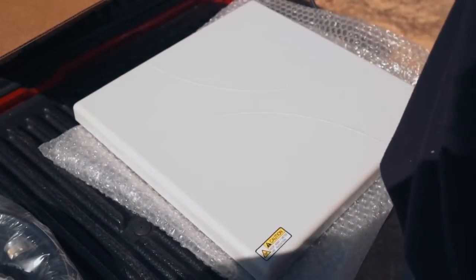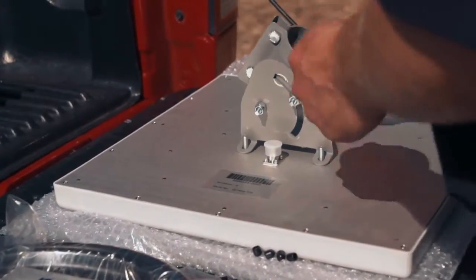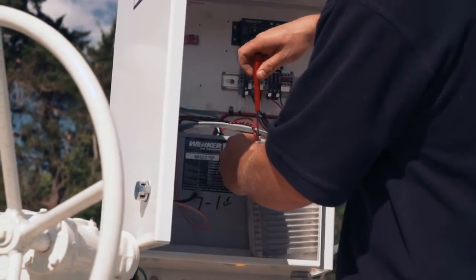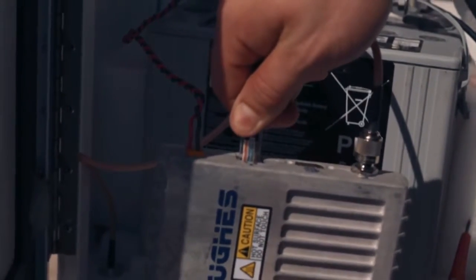Compared to the big round dish that most people think of with satellite communications, it's much easier to install. The modem has a 9 to 28 volt DC power input, a USB port for configuration, and an RJ45 ethernet port for configuration as well as communications.